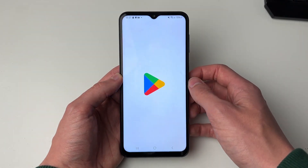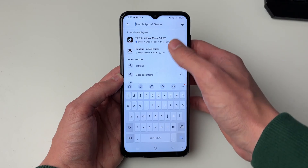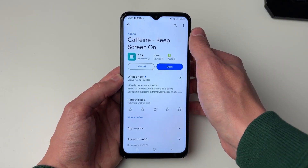So what we need to do is go and get an app. Open up the Play Store and search for an app called Caffeine, and go and install it.